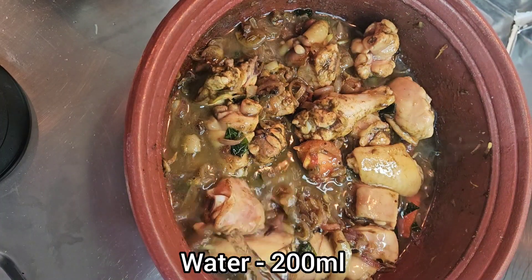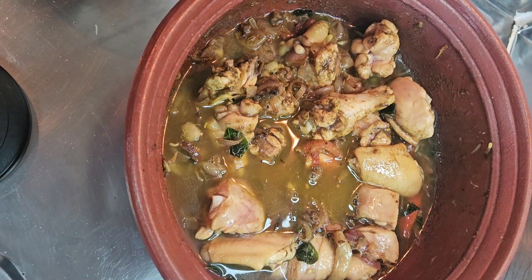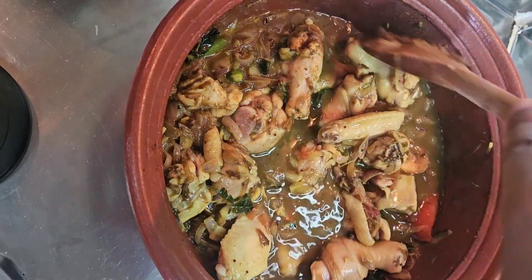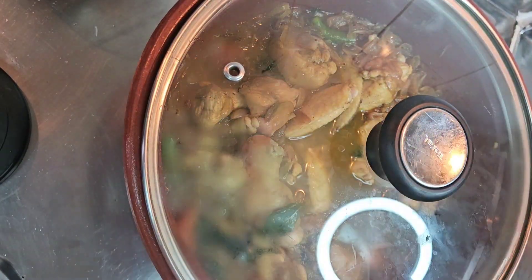Add this masala powder, lightly fry, and add about 200 ml of water. Mix it well. Now cook the chicken well. Cover it on a medium flame.